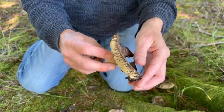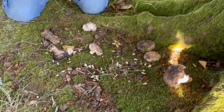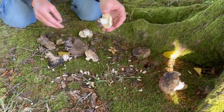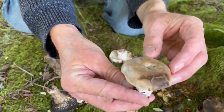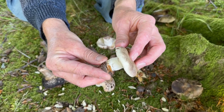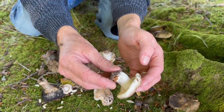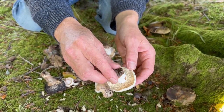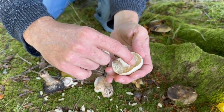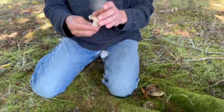This one is edible. I don't need to do the nibble test with it, but I don't eat them when they get to this stage. This is kind of my ideal stage for edible blackening russula — even whiter than that. You basically just want them young and fresh. You can see there's no discolouring on the gills really; they're still very, very brittle. And when young, like I said, a pretty good edible.